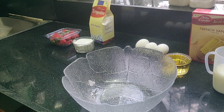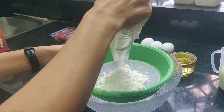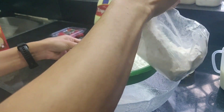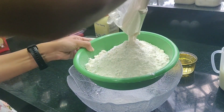In a large bowl, I'm going to sift the cake mix. Sifting the cake mix before adding the wet ingredients is very important in order to get rid of all those lumps, so that you get a nice smooth batter.